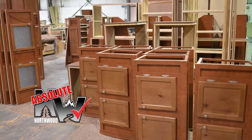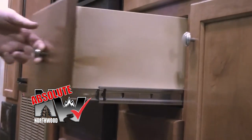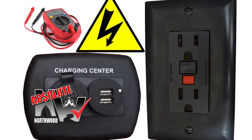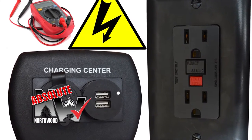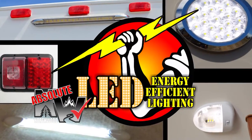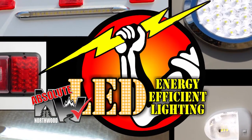Custom quality cabinetry built with residential face frame construction, hardwood doors and drawer faces, and roller bearing drawer glides. All 12-volt and 110-volt systems are surge tested multiple times during construction to ensure safety and reliability for years to come. High-efficiency LED interior and exterior utility lighting is utilized throughout all Northwood products.